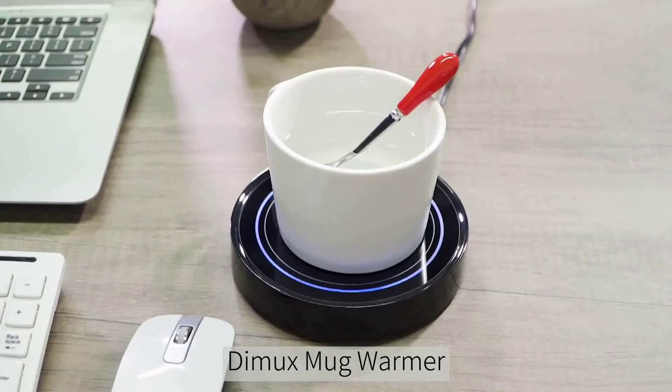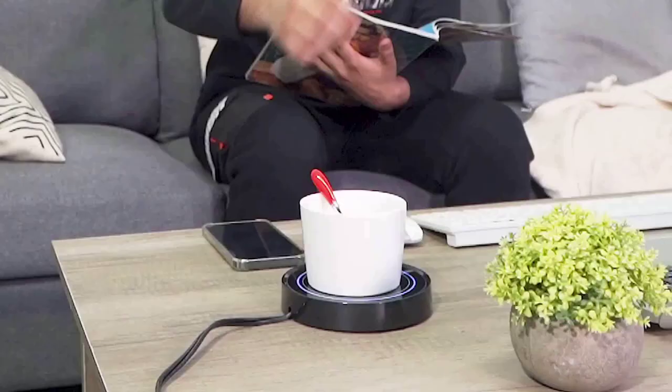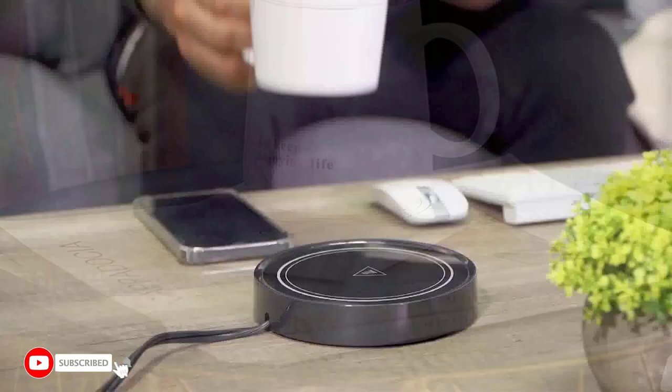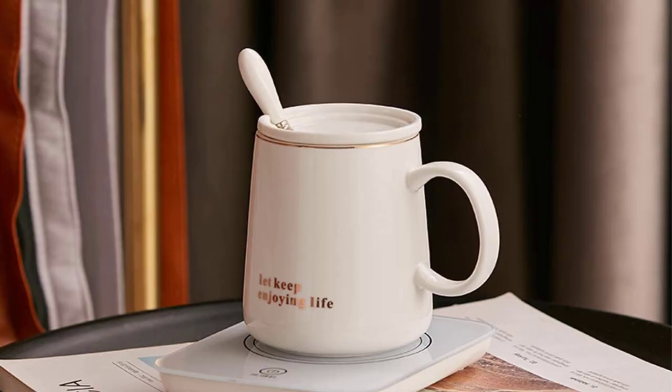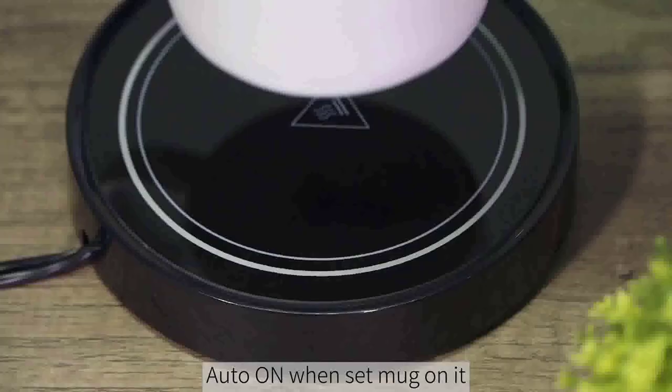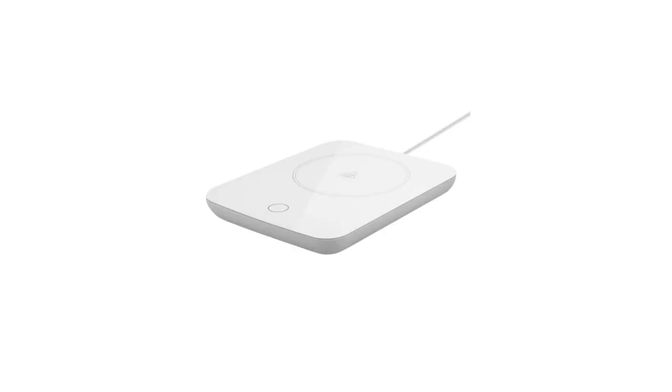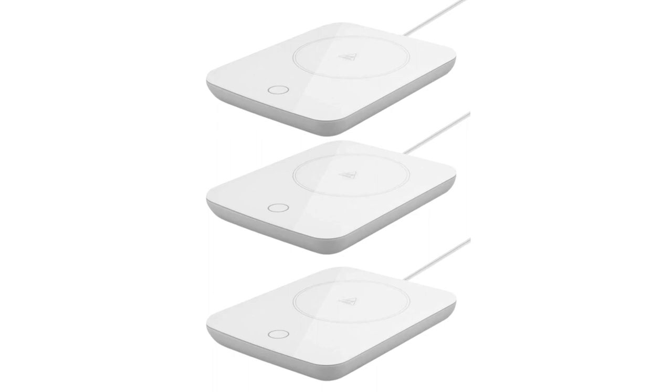Hi guys, today in this video we will discuss the Mosby Desk Mug Coffee Warmer. The Misby Coffee Warmer for Desk Mug is a revolutionary new way to keep your coffee hot while at work. Gone are the days of having to reheat your coffee in the microwave or drink lukewarm coffee throughout the day. This device allows you to set a temperature and have your coffee hot and ready whenever you want. In this review, we discuss the features, determine if it is worth the investment, and provide tips on getting the most out of your device.